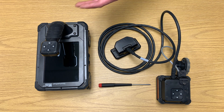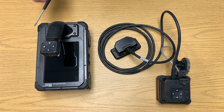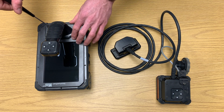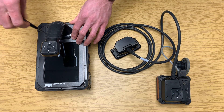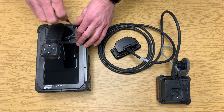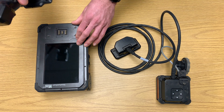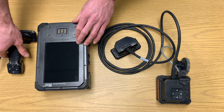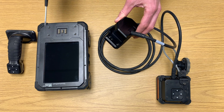To attach the Palm XT to your StructureScan Mini XT, you will need the tool supplied in your Mini XT Pelican case. Use this tool to detach the four pins connecting the handle to the front plate on the XT. Once the screws are loose, lift the handle off the XT, then take the Palm attachment plate and attach it to the pins.